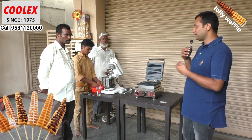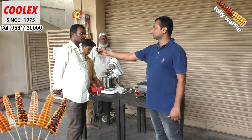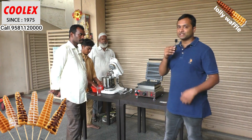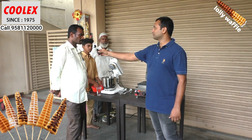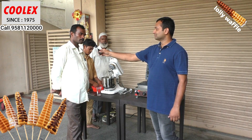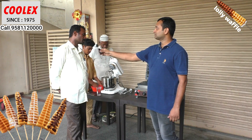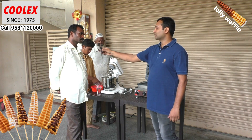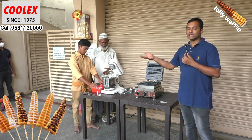Let me ask what field he is in. He is into catering chaat items only, and he is interested to add this waffle machine into his line of products.